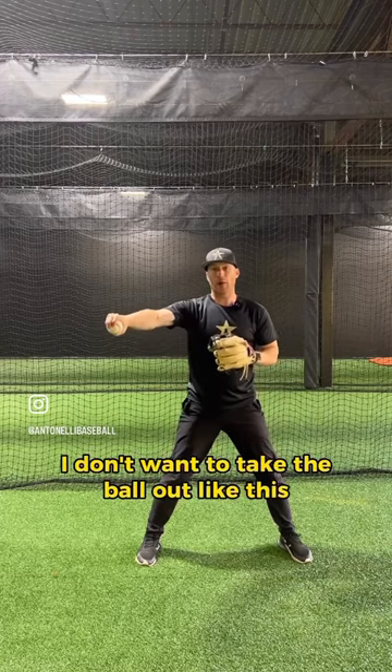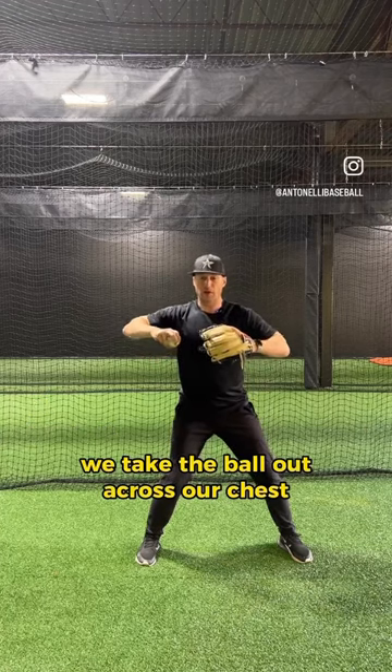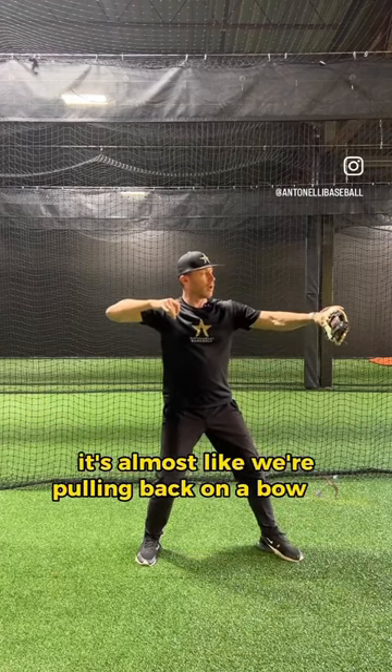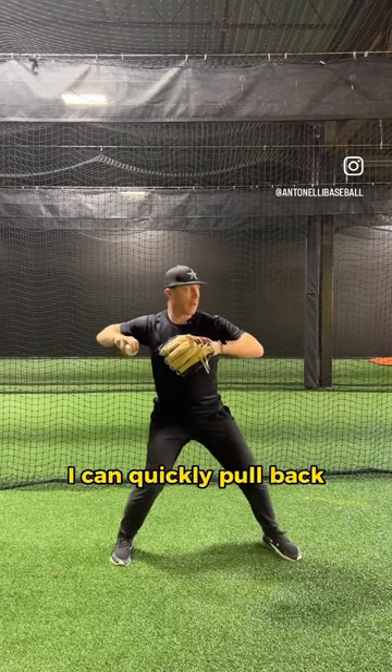I don't want to take the ball out like this — we don't take it out here, we don't take it out like this. We take the ball out across our chest; it's almost like we're pulling back on a bow. I've got a tight V, and from here I can quickly pull back.